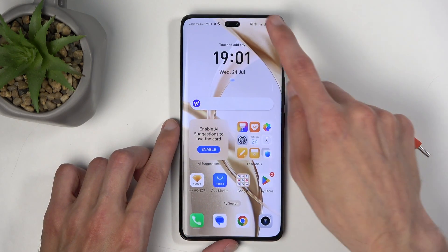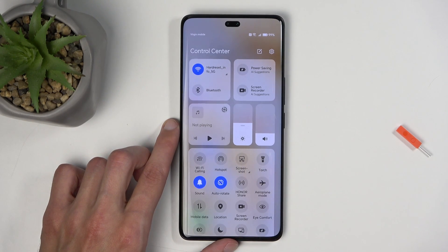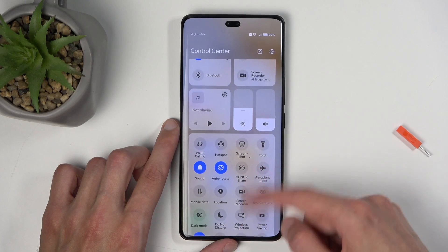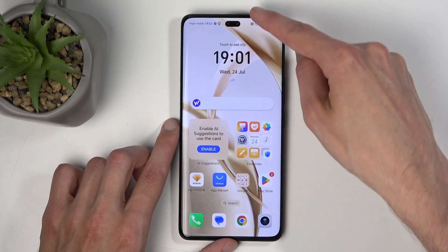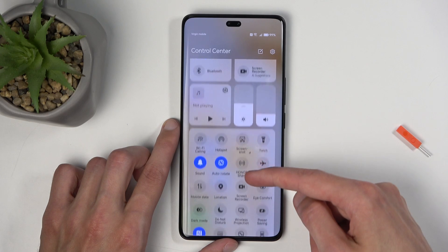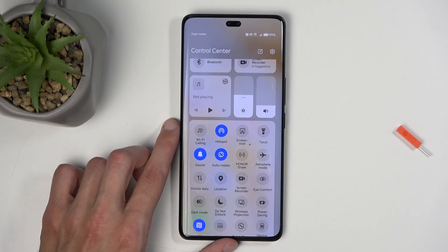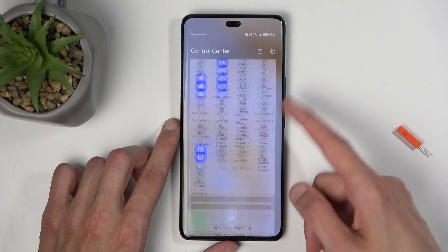From there you can close this, and you don't actually have to go back to the settings assuming you don't want to change anything. To enable your hotspot, find the toggle in your notifications by swiping down from the top of the screen, then swipe down once again, locate the hotspot toggle, click on it, and it is now enabled and you can connect to it.